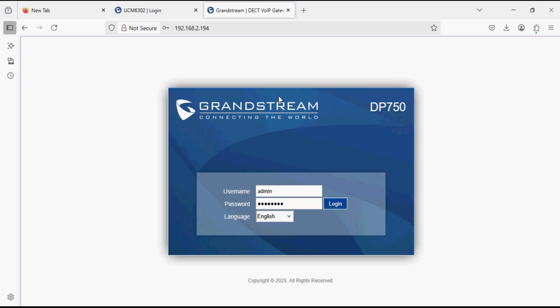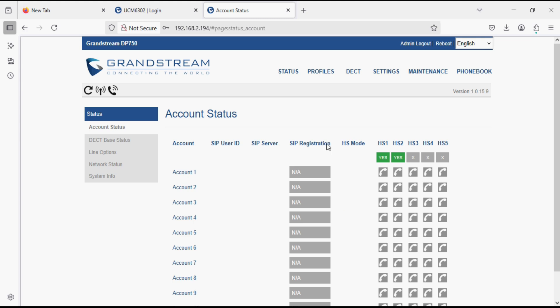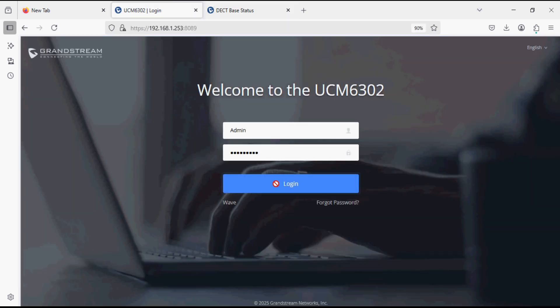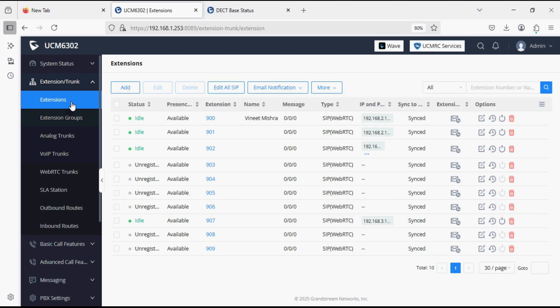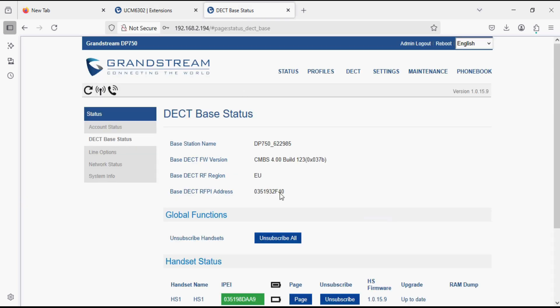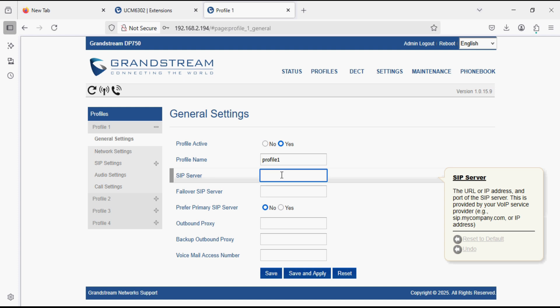We have paired the handsets with the base station and confirmed the IP address 192.168.2.194. I am now logging into the base station from the browser. We can see two handsets are paired here. I have a FreePBX system and I am going to use two extensions — 903 and 904 — on the two handsets. To register with the PBX, navigate to Profile and General Settings, where we need to enter the IP address of the PBX.